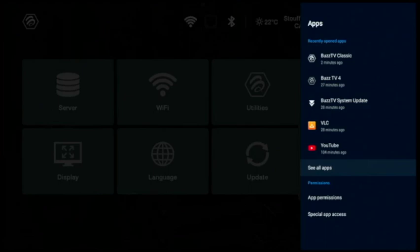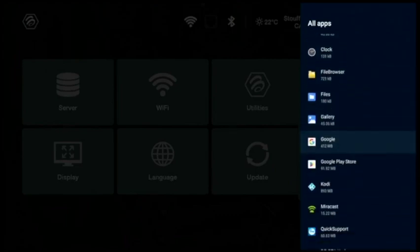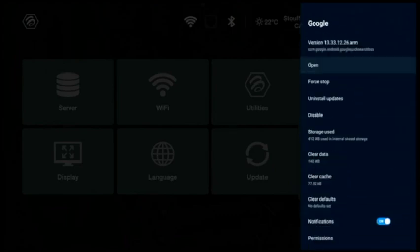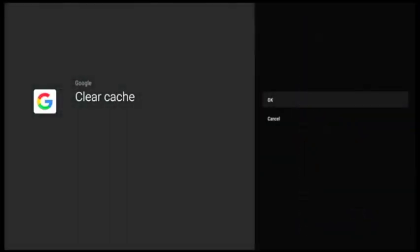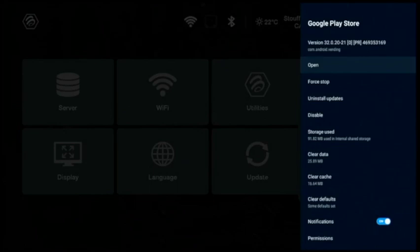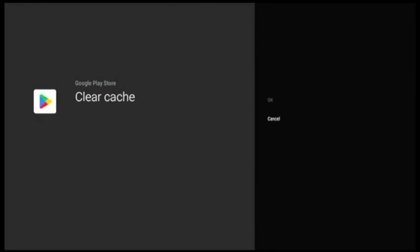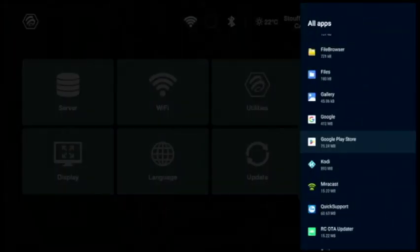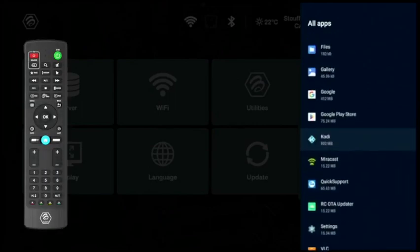Come down to See All Apps, press OK. Scroll down to Google and scroll down to Clear Cache — you'll see it there. Press OK. Press the back button once, then come down to Google Play Store and scroll down to Clear Cache. You'll see Clear Cache on the left side — confirm it. Then look for Google Chrome. If you have Google Chrome, you can clear that too. Once you've cleared that, you're finished with the apps.